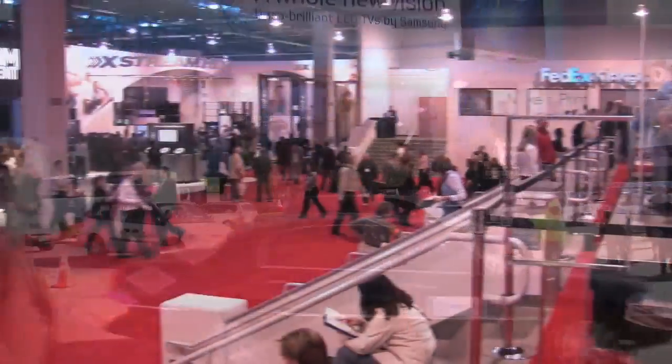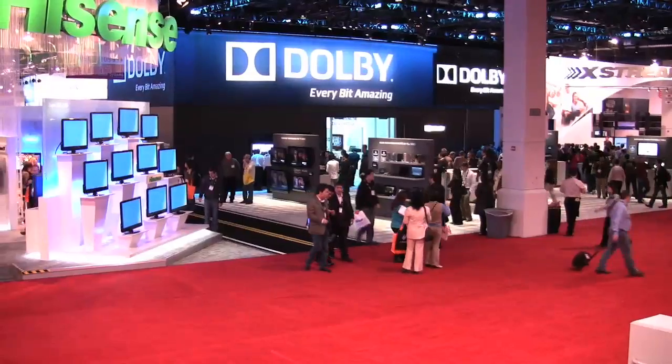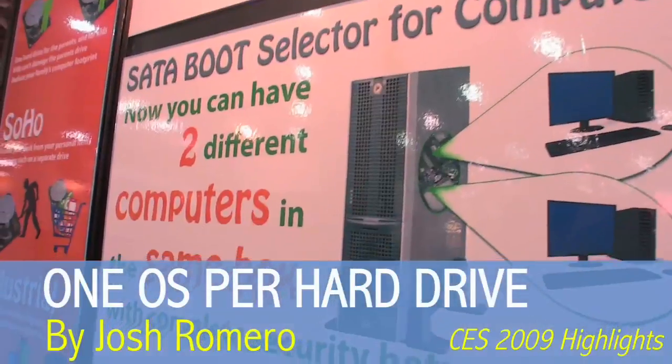CES is not just for huge corporations that can afford giant floor space. It's also a place where a self-financed inventor can show off a device developed for his own use. One booth caught my eye with a product only a computer geek could love.